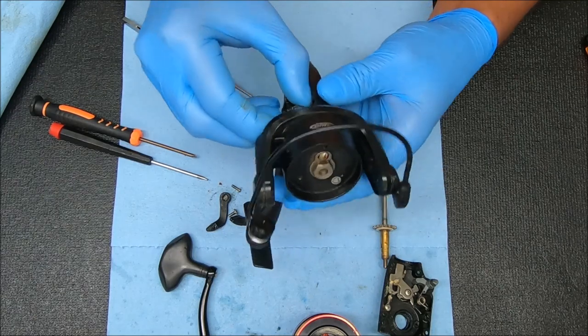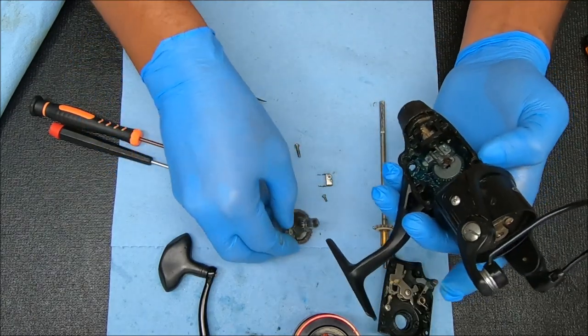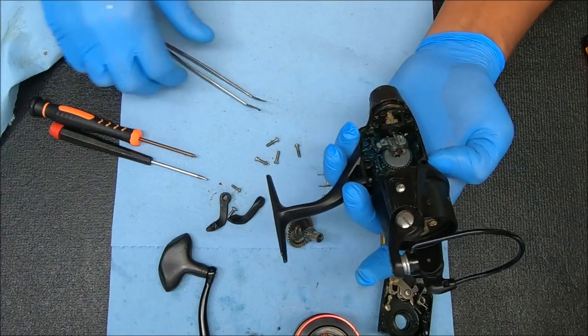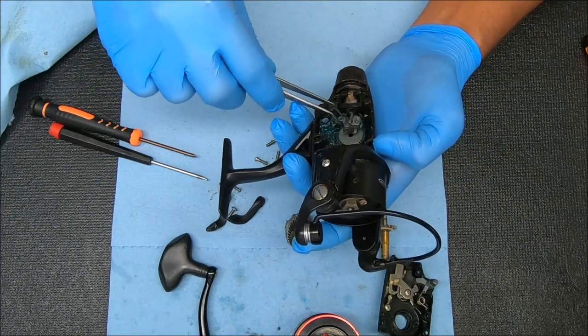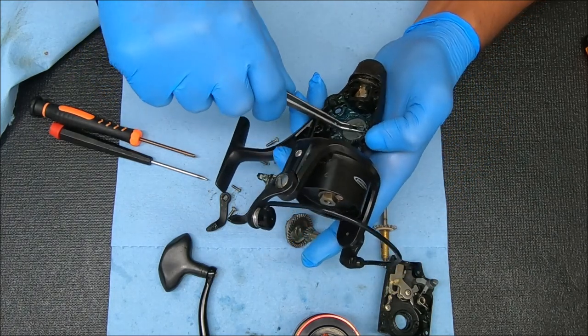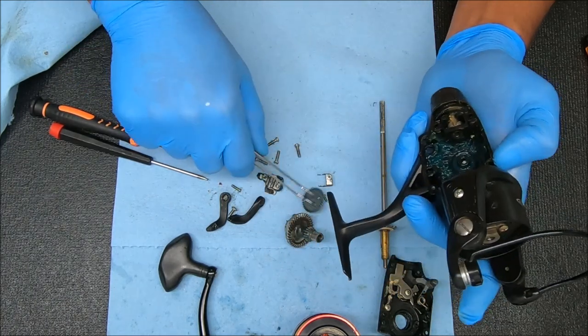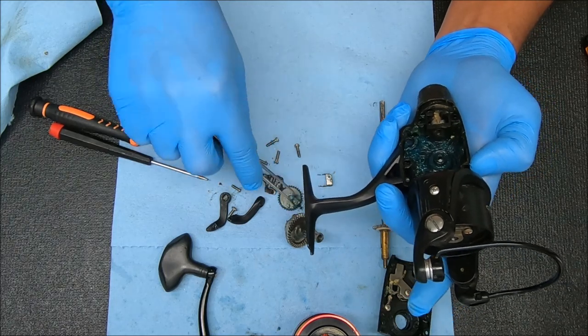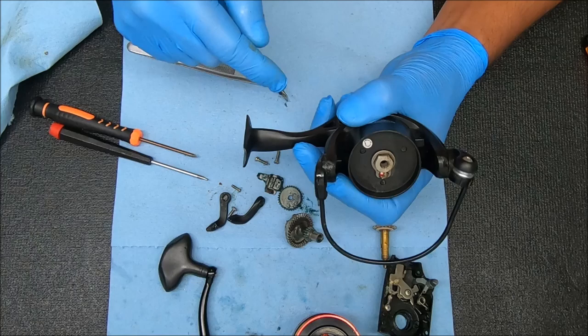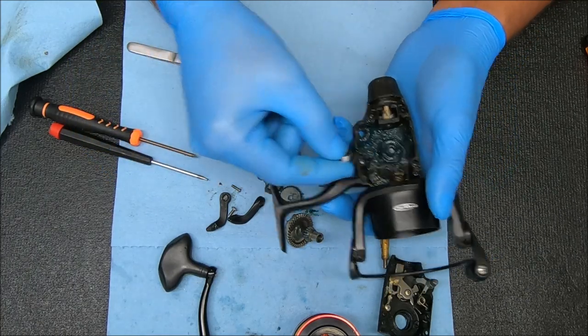Pull the shaft out and now we can get to the rotor. Before we get there, let's go ahead and pull this main gear out since it might fall out while we're working on the top part — and that block and the crosswind gear.